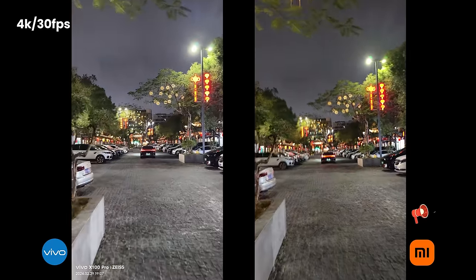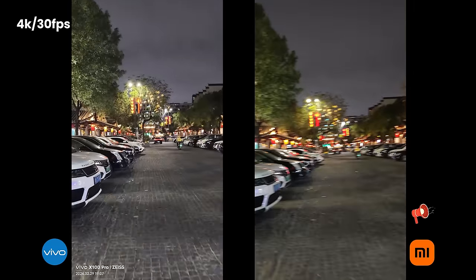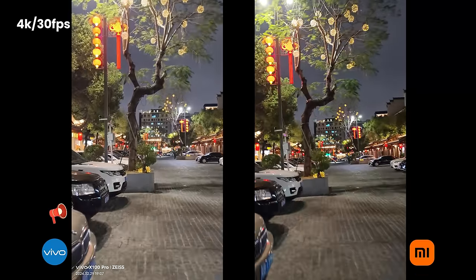Now let me just run a little bit. Which one has better stabilization? Let me know. Let's check out the quality. Xiaomi looks a little bit more jittery — Xiaomi definitely jittery a little bit. You can check out the light behind me.